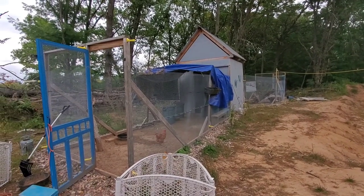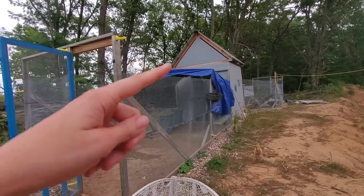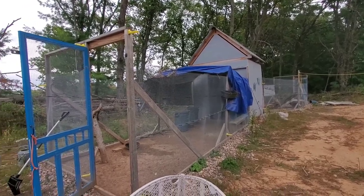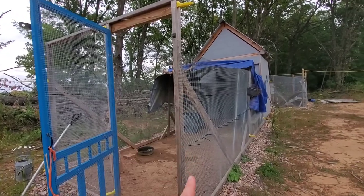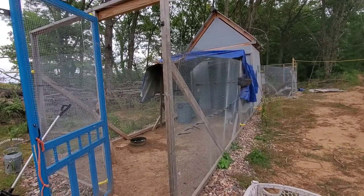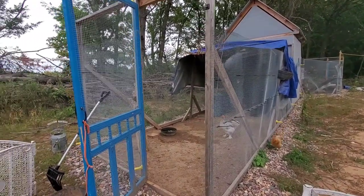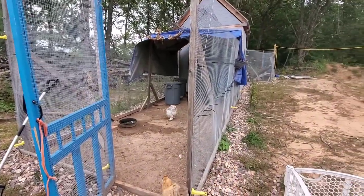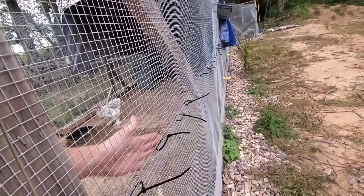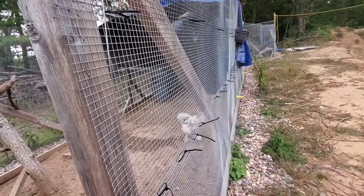The stats on the chicken coop: it is eight by eight and eight feet tall. On the outside I used hardware cloth. I chose hardware cloth because it is sturdier and safer than chicken wire — a chicken could stick their head through chicken wire and get it bit off, or a predator could bite through or stick a hand through. I've seen dogs just tear chicken wire apart, so if you're building a coop I 100% recommend hardware cloth.